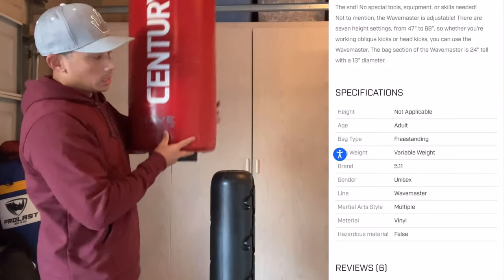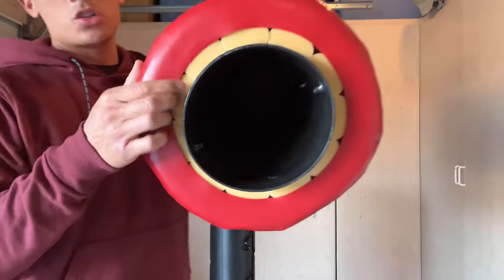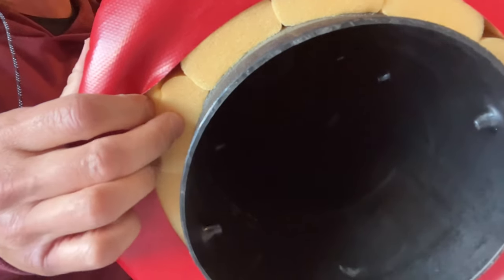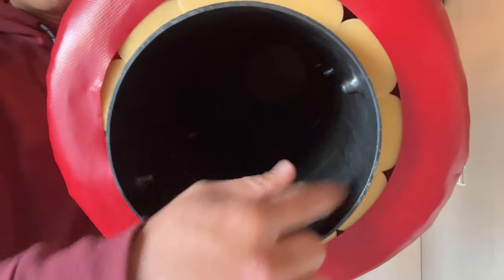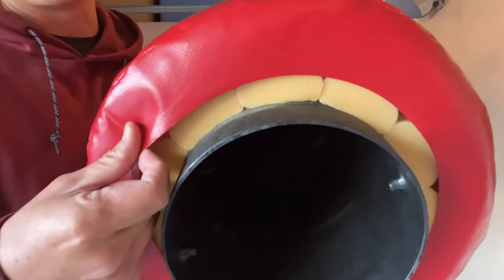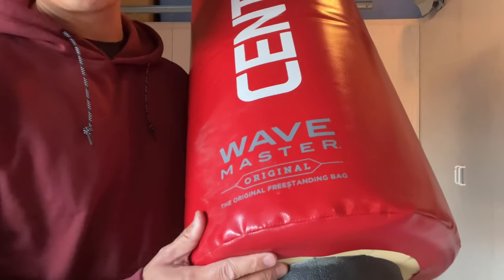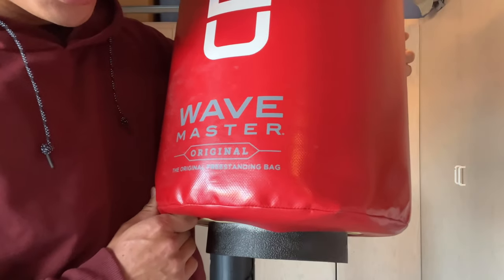The inside has a pretty firm closed cell foam. As a matter of fact, you can actually remove the bag portion from the plastic base. Just to show you the inside, that closed cell foam kind of reminds me of the foam you find in a mattress — kind of a cheaper mattress. The foam is actually riveted to the inside plastic barrel, and then you can see the actual vinyl material for the punch surface.